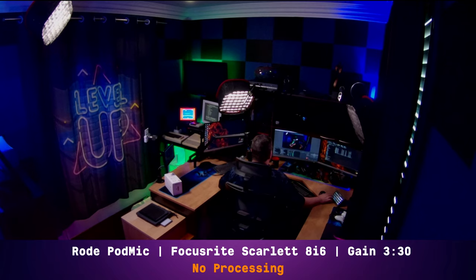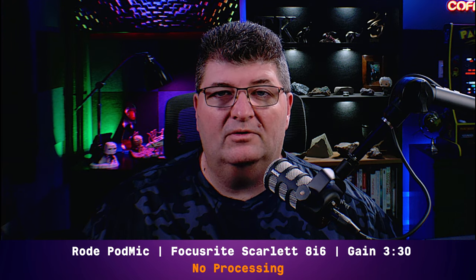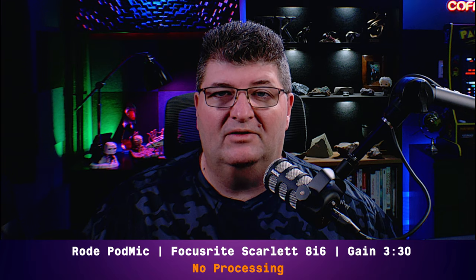All of the microphone tests and comparisons in this video will be done under the same conditions and connected directly to the Focusrite Scarlett 8i6. I will not apply any processing to the audio; however, I will even out the volume of all microphones using iZotope RX-8 Leveler.